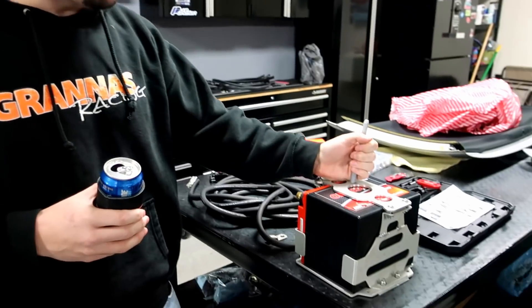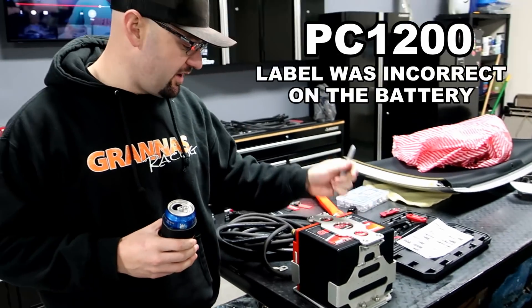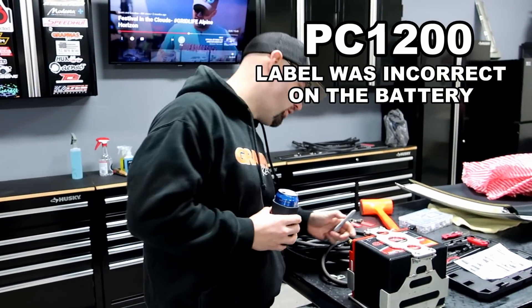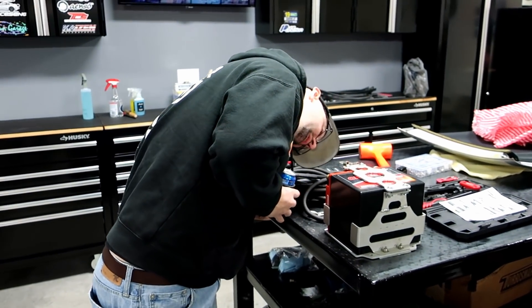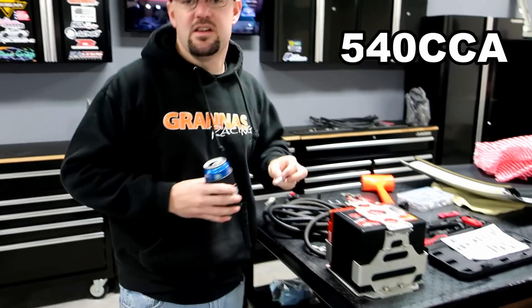Congratulations to me. So what we're doing is putting in an Odyssey battery — this is a PC 1700. I believe the cold cranking amps on this bad boy is 570. The Toyota Supra requires like 520, so it's still over that.